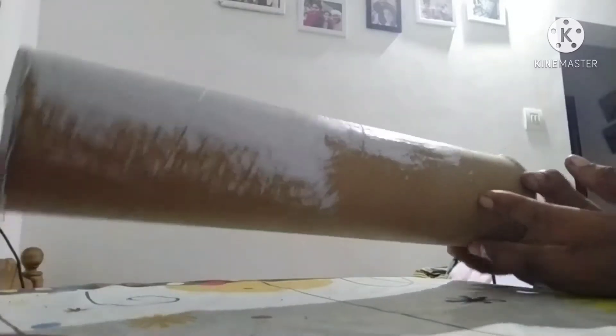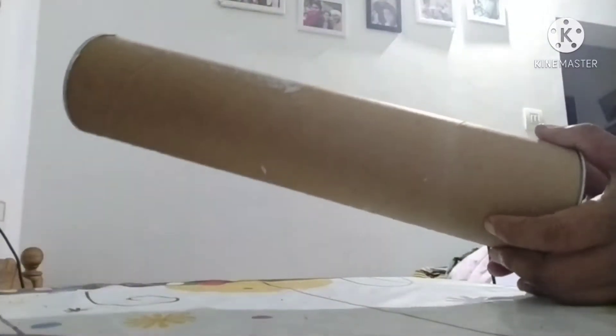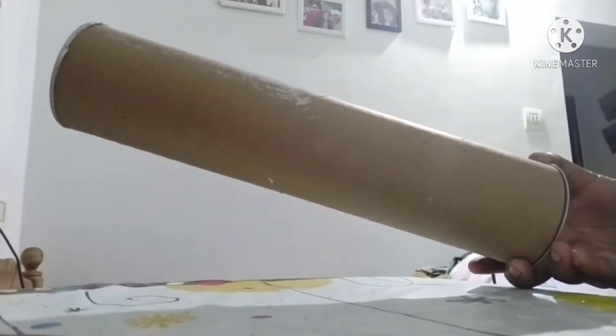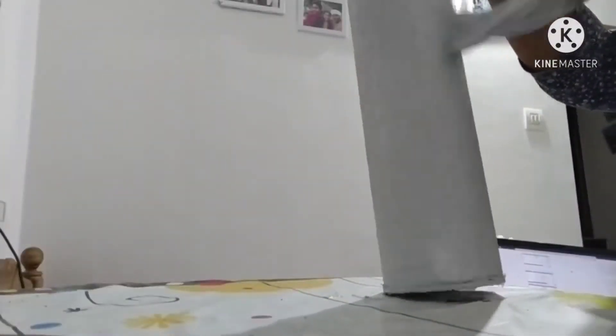I have to use the plant for flowers. I have to use this to fix the roller. I did put this roller in my head. I'm going to use this roller instead of white paint. I'm going to put the paint on the other side. You will need a white paint.